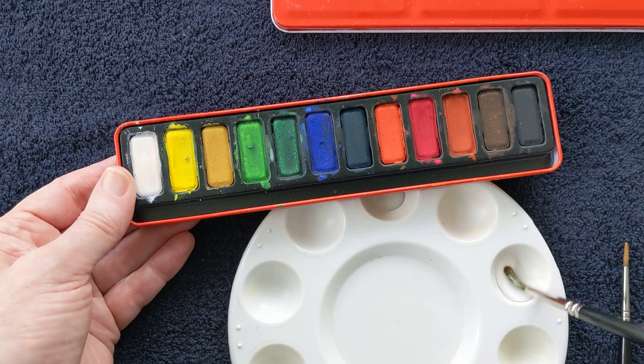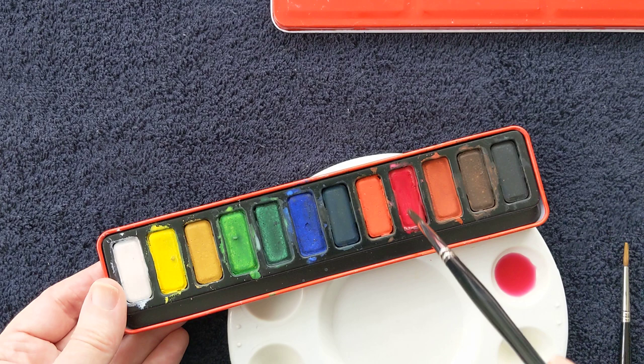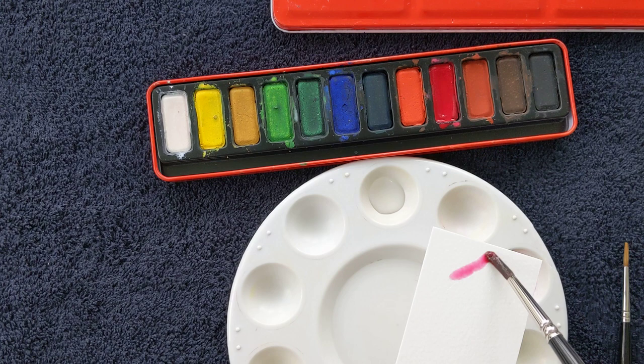If I wanted to make a colour from the pans, I simply wet my brush and then wipe through the colour, keeping doing that until you get the intensity of colour that you need. That's taken four wipes through the pan to make that colour. Shall we test it on a little piece of paper and see what it looks like? Your testing paper is very important.